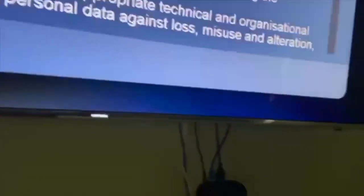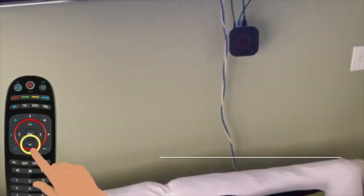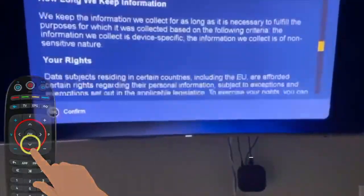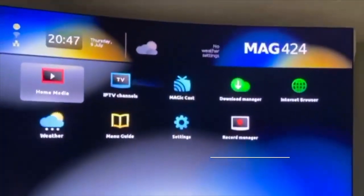Turn the HDMI source to your box source. Then you will see this. Scroll down and press OK. Then you will see this screen.